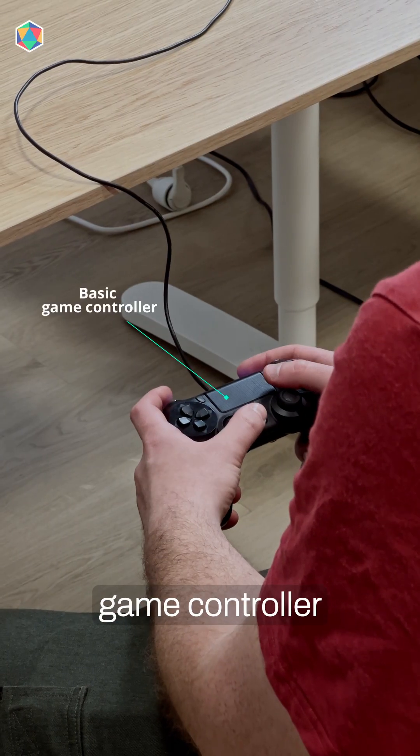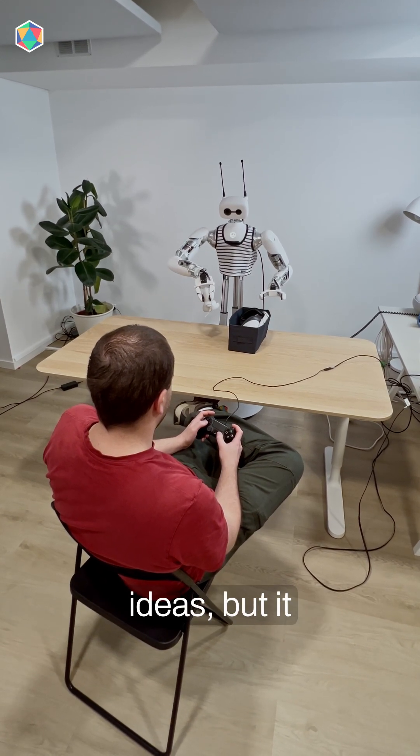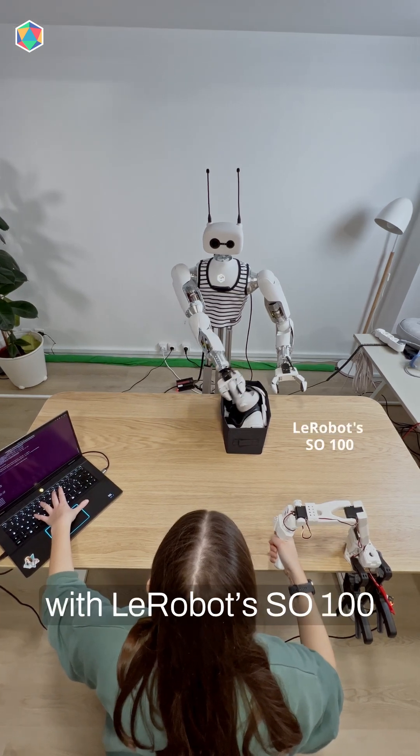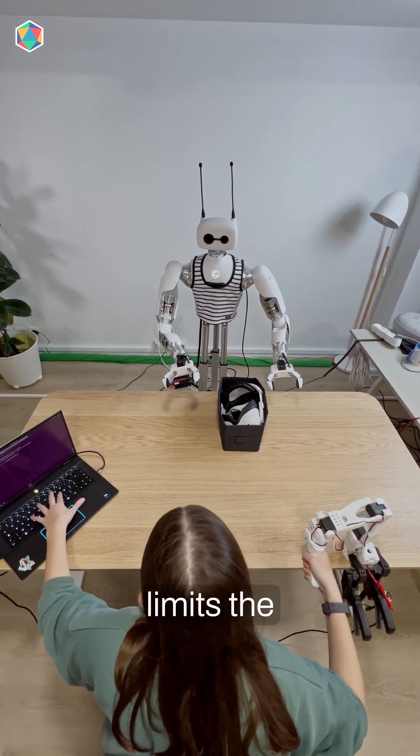Using a basic game controller is a minimal, low-cost setup. It's great for exploring machine ideas, but it feels less fluid and less intuitive. Teleoperating with Lerobot's SO-100 allows adding haptic feedback, but it really limits the available workspace.